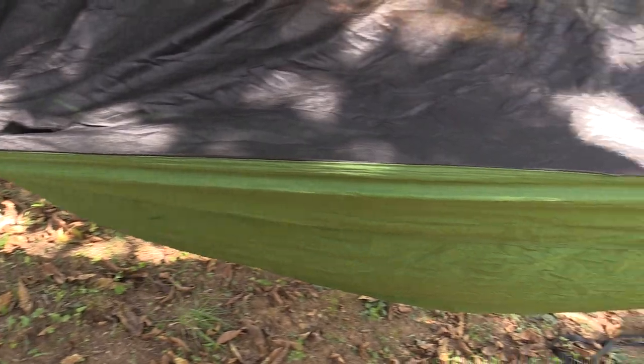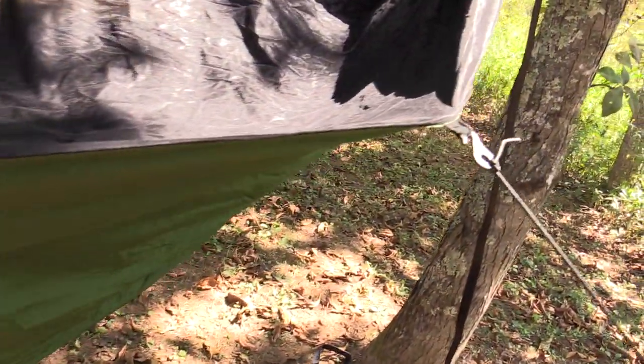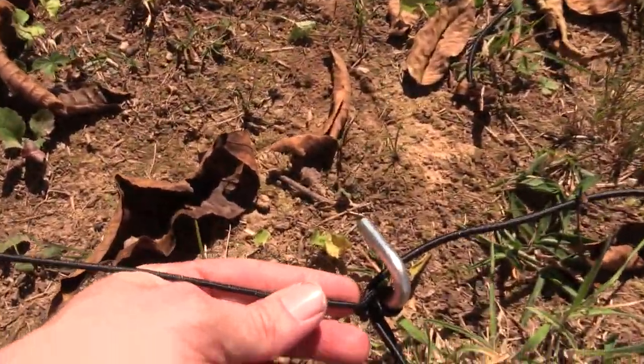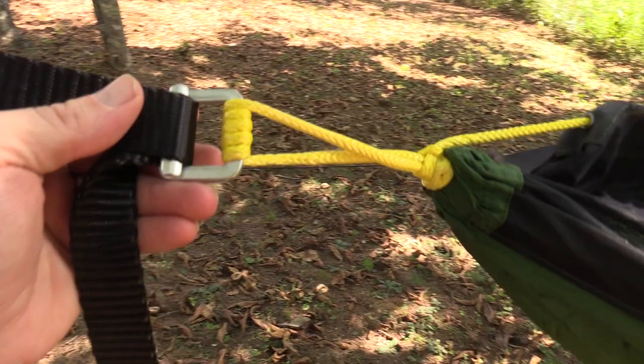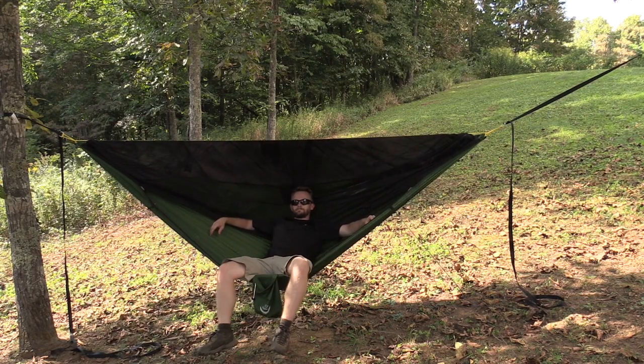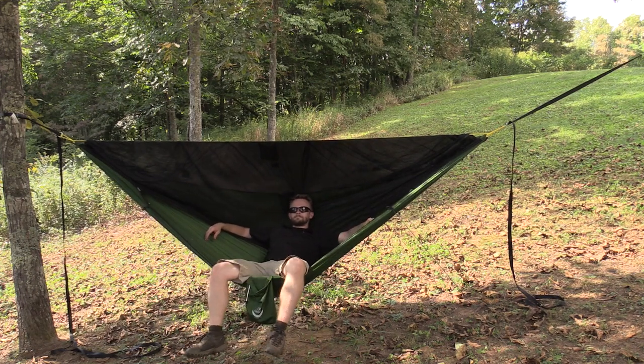As you can see here, this is the forest green version. There is also a gray version and a black version. When it comes to the measurements, this is 11 feet long and 64 inches wide — it is absolutely huge. There's a reason why this hammock is so large, and that translates to comfort. More on that in just a minute.